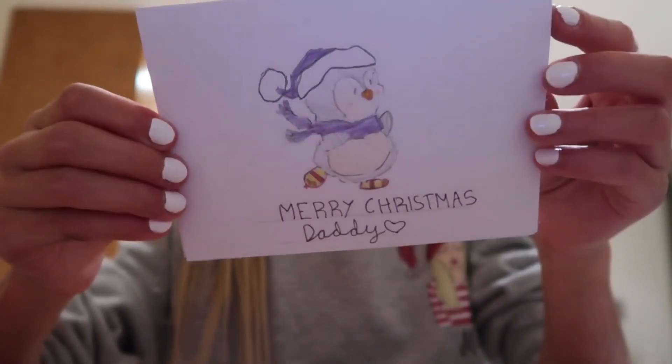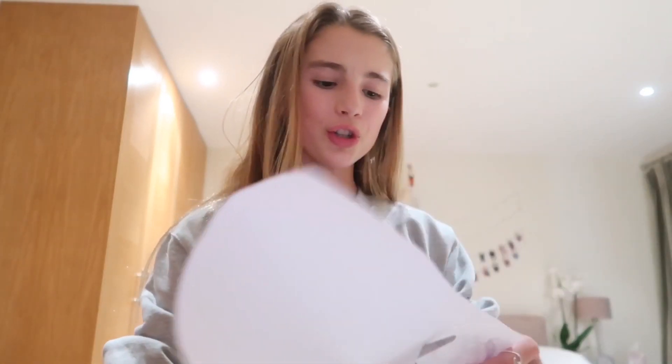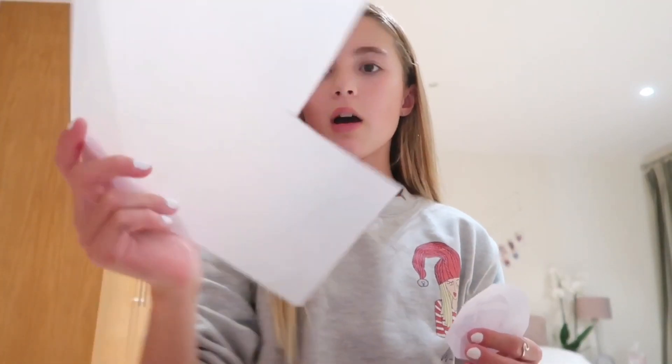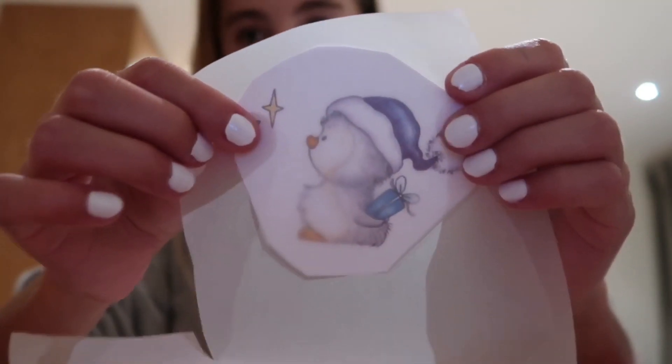I really like the penguin theme because they're all similar, so they're clearly all from me. I haven't really been explaining the steps, so let me go through them. First, cut around the image — I chose penguins because they're cute. Then get some tracing paper, put the printed image underneath it, and trace over the image with a pencil without pushing too hard.